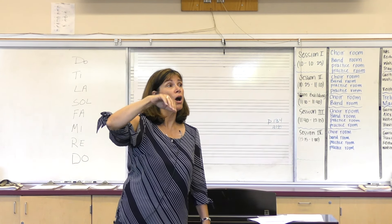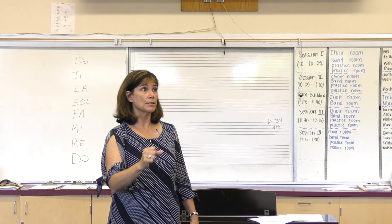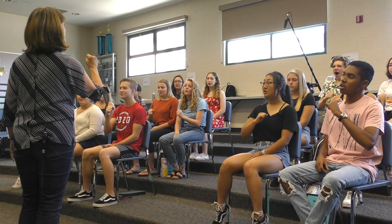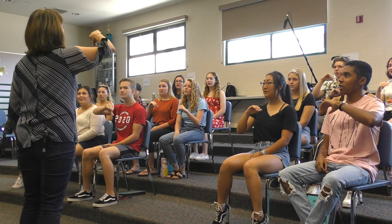Use your hands. Fa, and go — Fa, Mi, Re, Mi, and go — Mi, Re, Do, and go — Do, Re, Do, and go — Re, Mi, Fa.